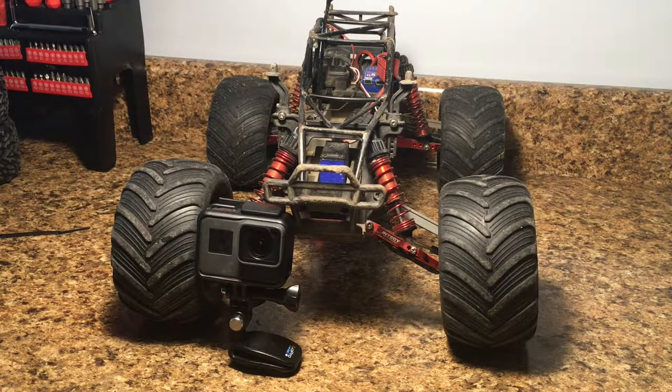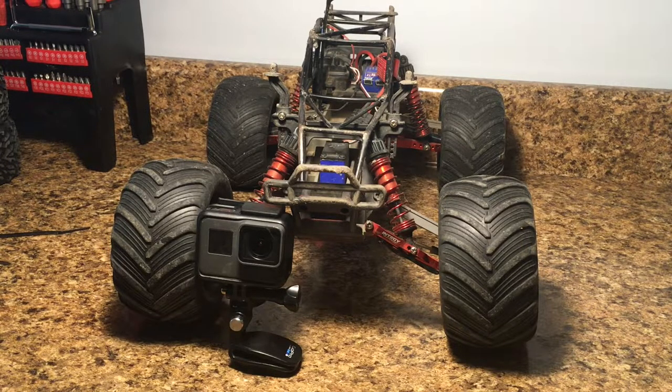So there you have it, everyone — that is how I mount the GoPros on my RC vehicles. It's pretty easy. With the Stampede, having the roll cage gives me many different mounting options. I encourage you all at home to experiment with mounting your own GoPros on your RC cars and try to get some awesome camera angles. I enjoy reading all the positive comments I get on my videos, so thank you all very much. Thanks everyone so much for watching — please like and subscribe, and I will see you guys next time on the RC Genius.